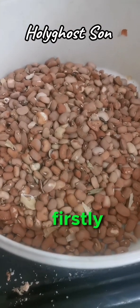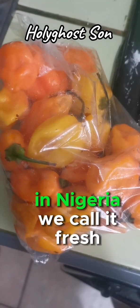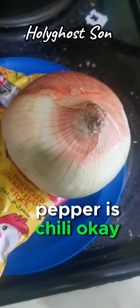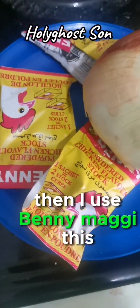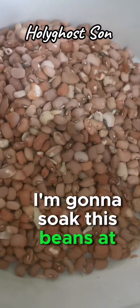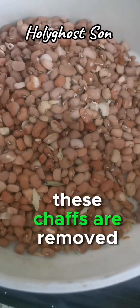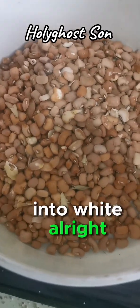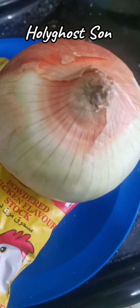Akara is prepared with beans - this is the beans here. To make akara, you're going to soak the beans first. This is fresh chili - in Nigeria we call it fresh pepper, it's chili. This is onions and this is the Maggi - I use Benny Maggi. So what I'm going to do now is soak these beans, then start washing it until the shafts are removed and it turns white.